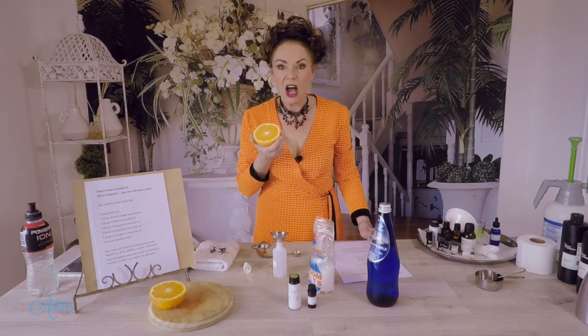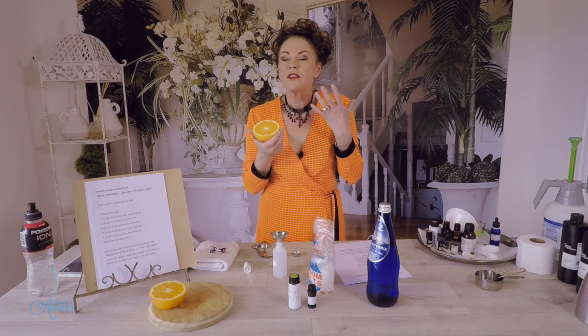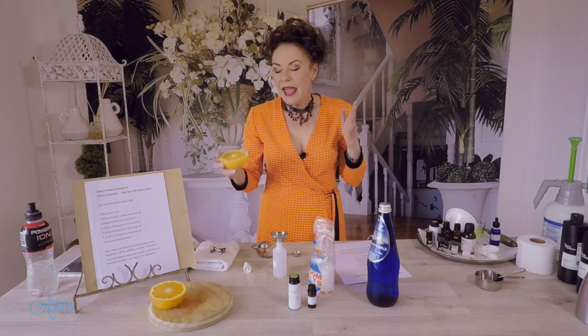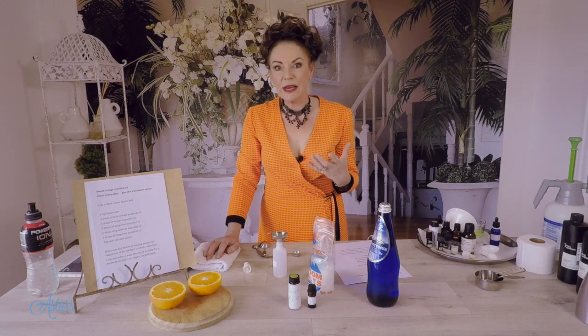Hi and welcome to my place. I love oranges — I love that fragrance. It reminds me of a summer day. And the other thing I've discovered with the essential oil of oranges is it's really good for lifting the spirits.